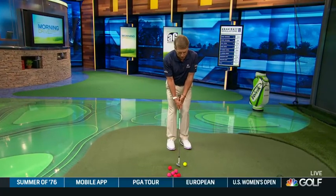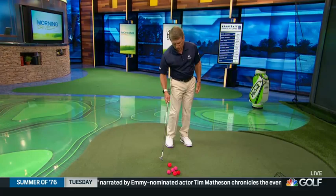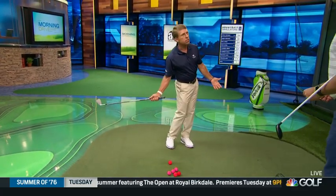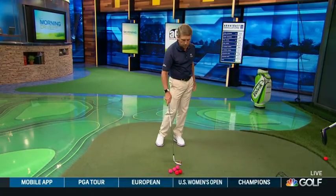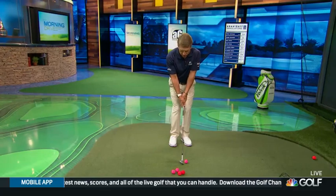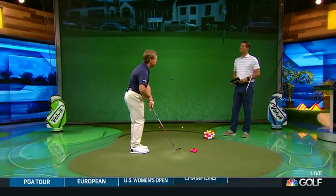What happens so often when people hit a thin or fat shot is they get the inside horse out-racing the outside horse — the legs take off and the club gets caught behind and can't catch up. Sometimes people flip it; they get wristy. Why? Because the lower body takes off and then the hands try to catch it. The outside horse is moving the farthest, so he has to travel the fastest. You've got to start your backswing with the outside horse and start your transition with the outside horse, so that at impact all three — one, two, three — match up.